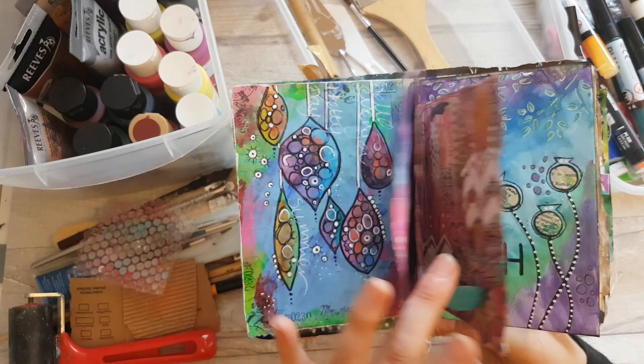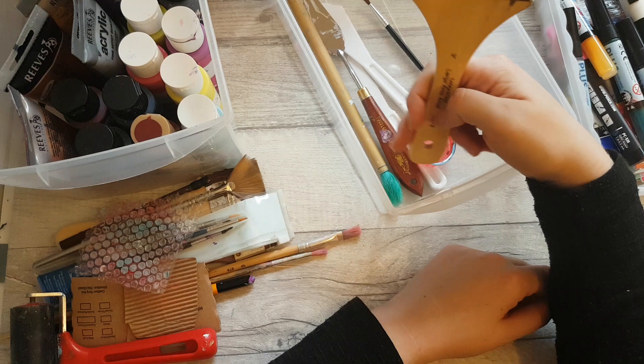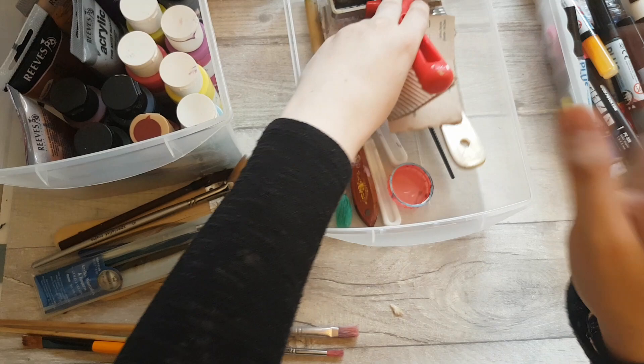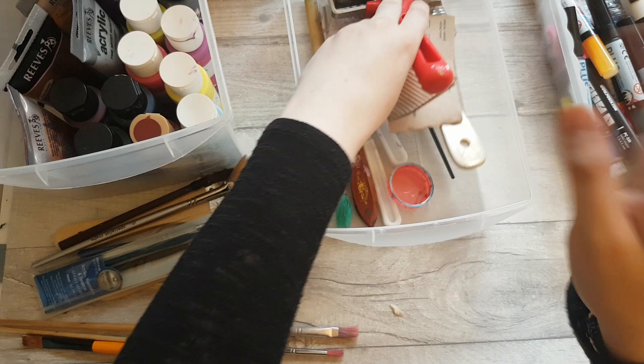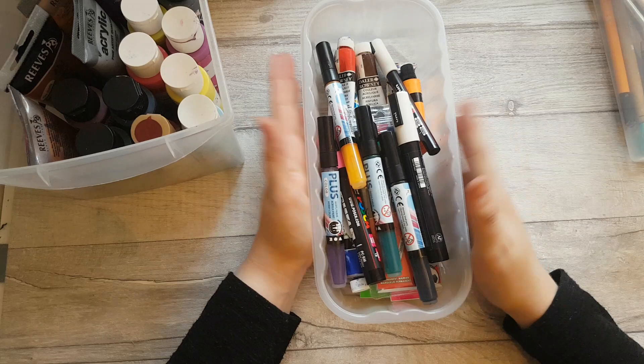Here you can see more examples of stamping on journal pages — those white circles were made the same way with paint-dipped lids. I store all my paintbrushes and tools in a tub on the desk rather than in a pencil case, because if it's put away somewhere you tend not to use it.